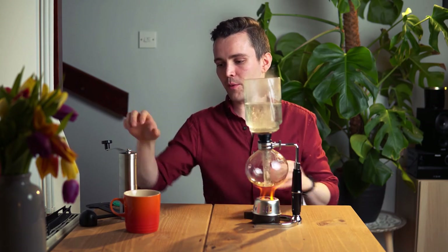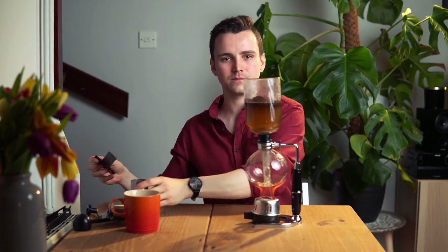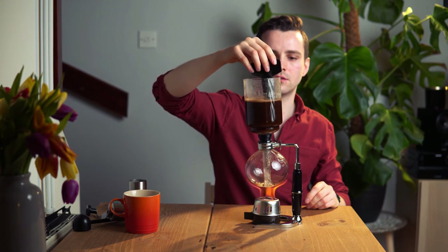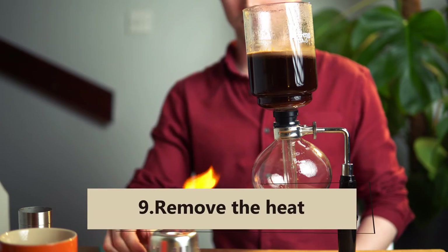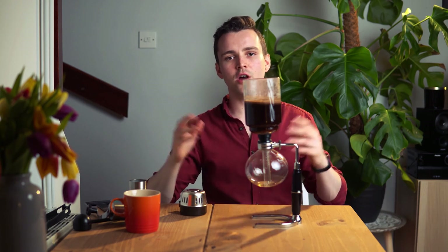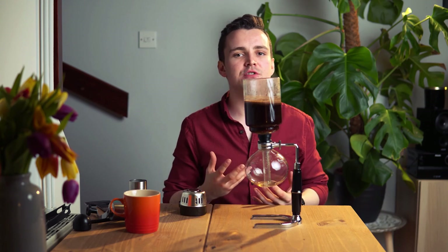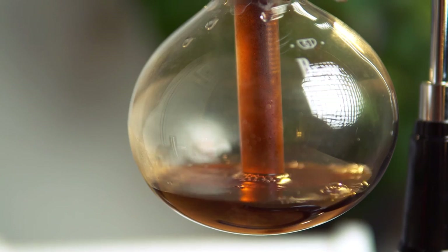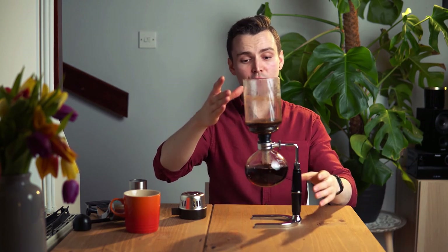Now we're going to take our coffee and pour it in, then quickly stir the grounds using our stirring stick. Now we're going to remove the heat — make sure to use appropriate tools to turn it off. Shut off the heat source after the water has been pushed into the upper chamber and allow the coffee to steep. The steep time often varies from one manufacturer to another. Break the seal and allow the liquids to gradually filter back down into the bottom chamber, which is also known as the kick down. All of the coffee has now been drained — do be careful, the apparatus is still hot.